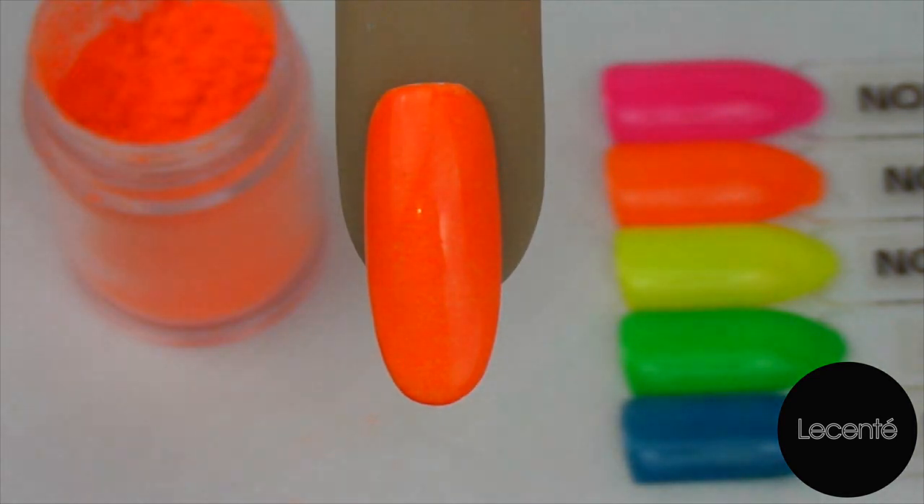And there we go. Beautiful. A perfect neon nail shadow full coverage. Thank you very much for watching. Stay tuned for more videos from Divine by Design and Licente.